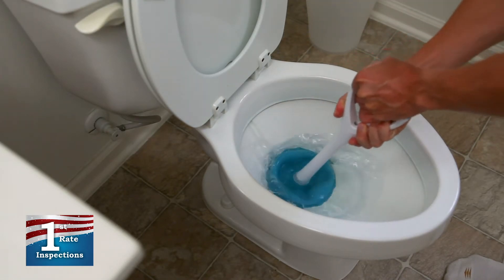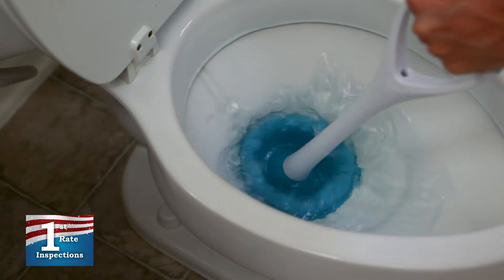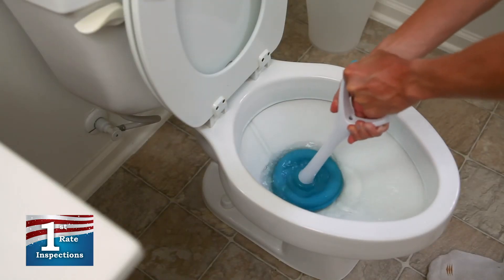At this point, the toilet is ready to be plunged. After a few seconds of plunging, you should be able to hear air moving through the trap.